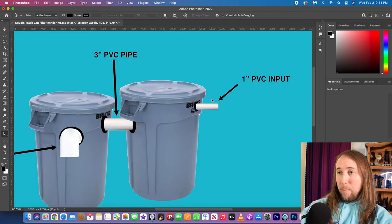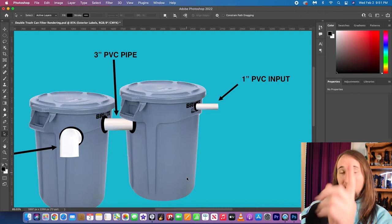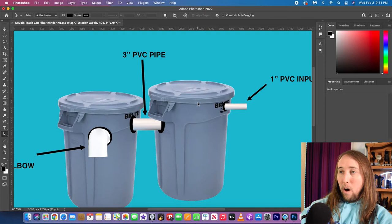Some of you might know that in my existing trash can filter I have the input down at the bottom. The reason I want it at the top on this one is because I actually got a leak at the bottom of my existing trash can filter around the intake. So I don't want that to happen on the new one. The pond pump will be pumping water through this intake, water will fill up in this trash can, pass through all the bio media, and when it gets up to a certain level it will overflow into the second trash can filter.